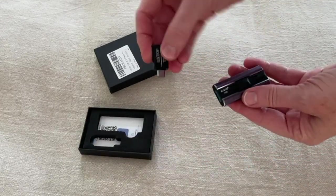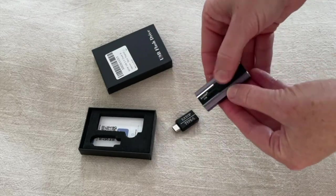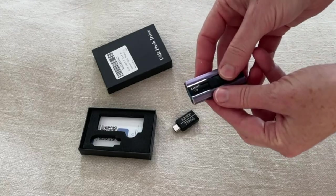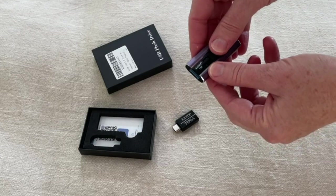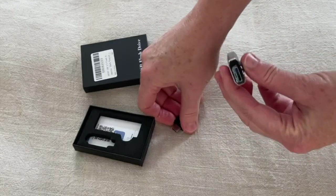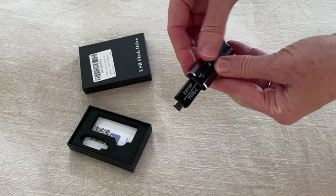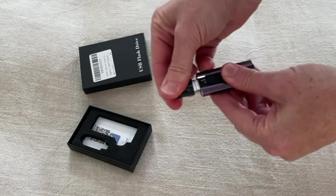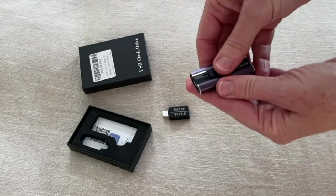When you initially touch it you can see it won't pop out on either side — there's a nice little locking mechanism. In order to get the attachments off you really need to push down and then push forward. Here's the regular USB and it will attach here, and now it's the Type-C, which is great.